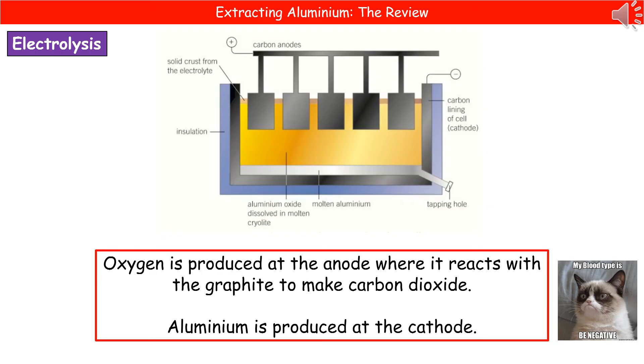The anodes, which are the positive electrodes, will attract the negative ions — which in this case is oxygen. So at the anode we produce oxygen, and it's actually going to react with the graphite that makes up the anode itself to produce carbon dioxide.